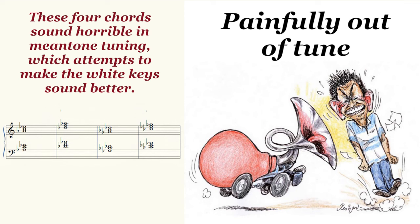Listen to these four chords. What you are hearing is an older tuning system called Mean Tone. This older tuning system sounds absolutely horrible.